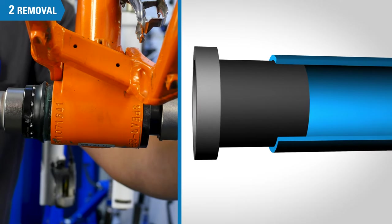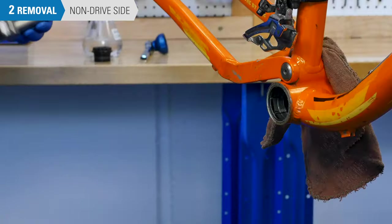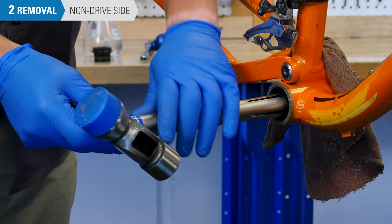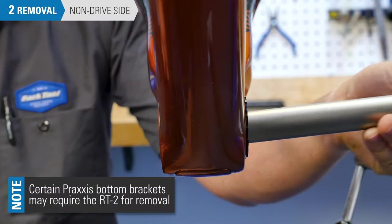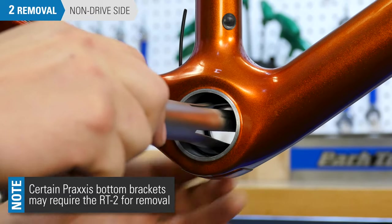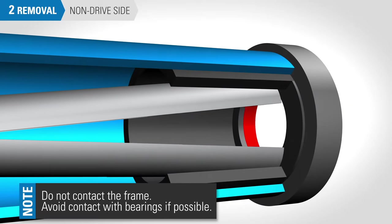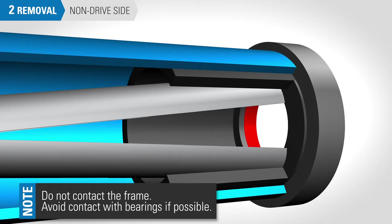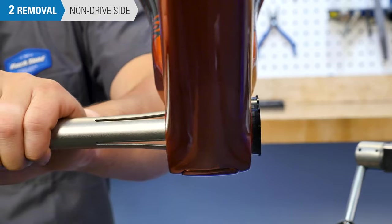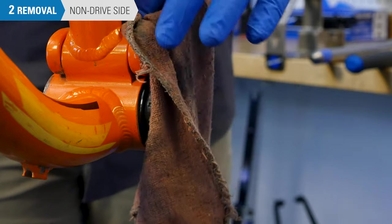The non-drive side cup differs from the drive side in that it is press-fitted into the frame shell. The preferred method of removal is with a removal tool like the RT1, RT2, BBT-90.3, or the BBT-30.4. For the RT1, install through the drive side to the point where the fingers engage behind the cup. Ensure that the tool is squarely seated and in contact with the cup — it must not be in contact with the frame and, if possible, avoid contact with the bearings. Hold the tool securely and strike with intention. To prevent your bottom bracket from flying away, drape your rag over the non-drive side of the bottom bracket shell.